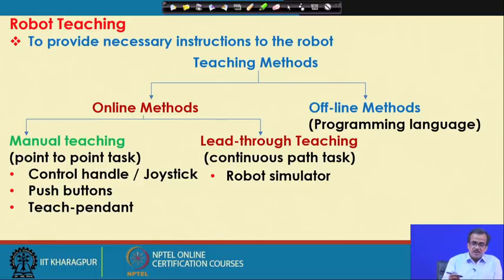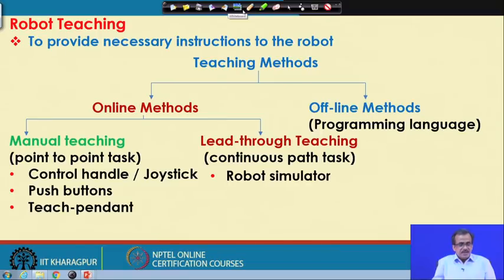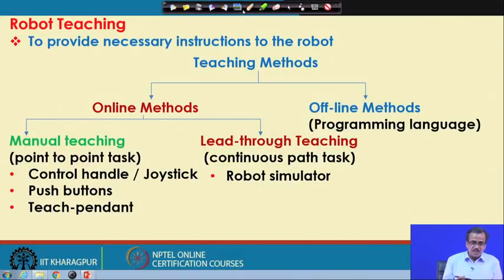I am going to start with the teaching methods — how to give instruction to a robot. Supposing that I have a serial manipulator and I want to give the instruction that you start from a particular point and reach another particular point through a number of intermediate points. The purpose of teaching is to provide necessary instructions to the robot. These teaching methods are broadly classified into two groups: we have online methods and we have offline methods.